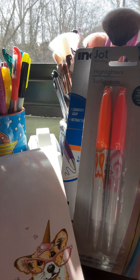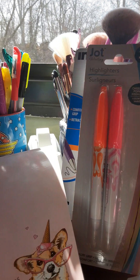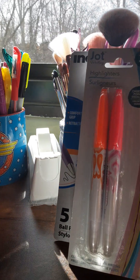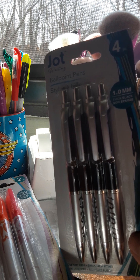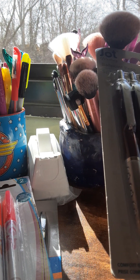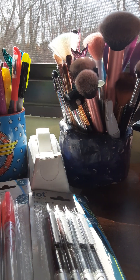I buy a ton of stationery supplies because I have two planners and a journal. I do grocery lists on these pads, and I write a lot of stuff down — stuff to do, it's crazy. This one is the Jot ballpoint pens, four-piece, 1.0mm, thick black, with comfort grip and smooth writing. Some of my stationery supplies are from Crown Jewel, Jot, and that Inc. brand.